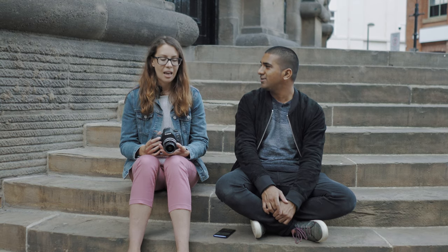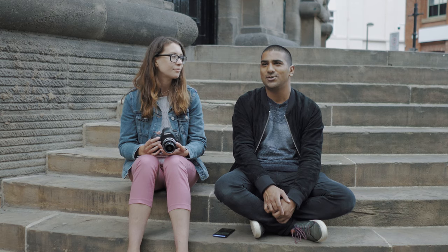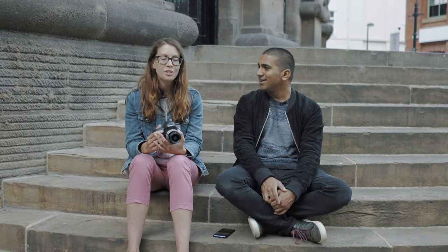Guess how much it costs? I have absolutely no idea. So I think it's $450. That's more than my camera that I use for street photography. Really? Yeah, because I use an old disheveled Fuji X-Pro 1 that was secondhand.